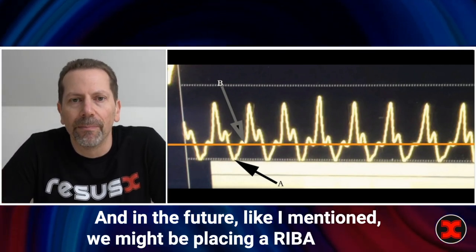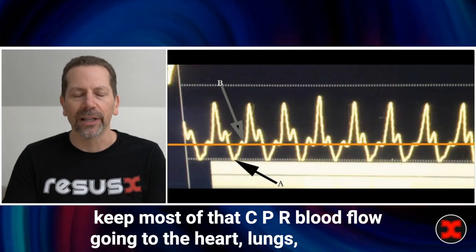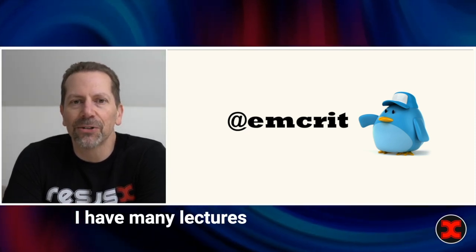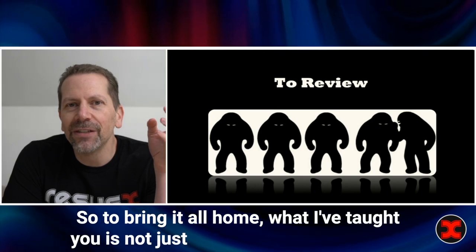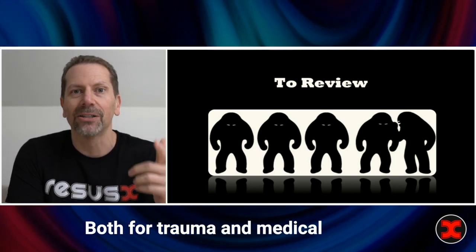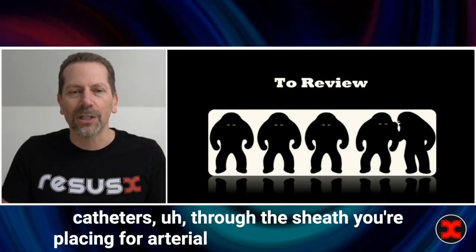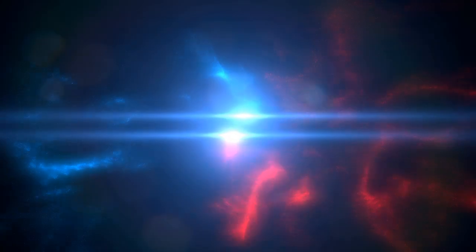In the future, we might be placing a REBOA catheter in that situation to occlude most of the periphery and direct CPR blood flow to the heart, lungs, and brain. If any of this is confusing, hit me up on MCRIT and I'll answer anything — I have many lectures on hemodynamic waveform interpretation during cardiac arrest. To bring it all home: what I've taught you is not just a vital skill for monitoring, but training yourself for the future of endovascular techniques in cardiac arrest, both for trauma and medical arrest. If you learn these skills now the right way — the way that allows you to place catheters through the sheath you're placing for arterial monitoring — you'll be way ahead of the game when we're all doing REBOA for cardiac arrest.